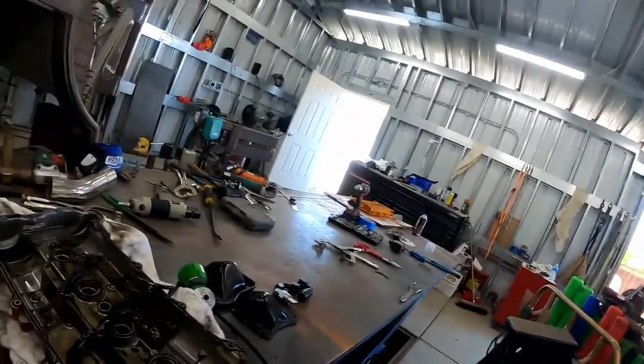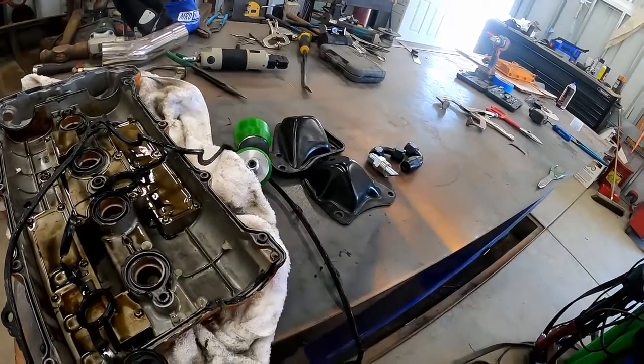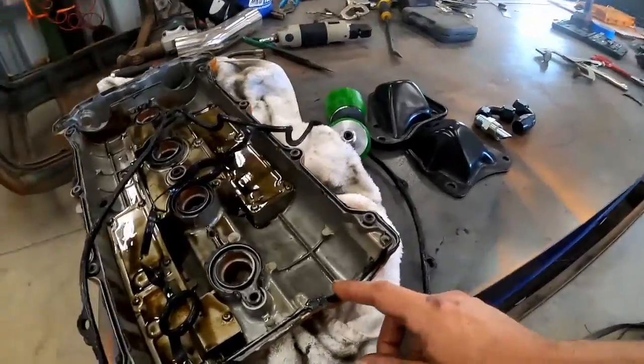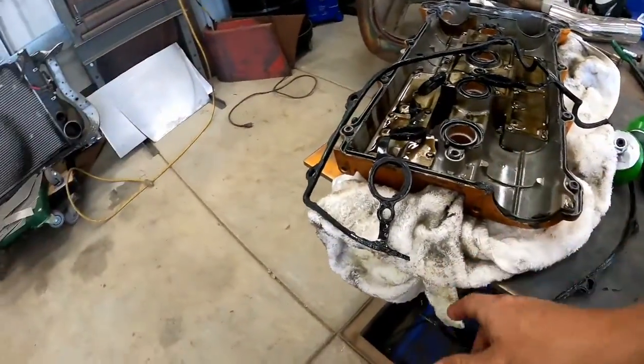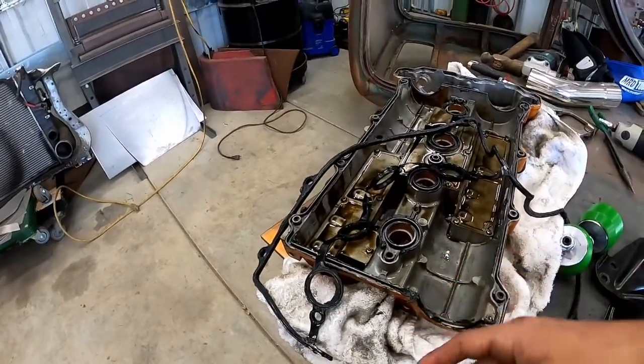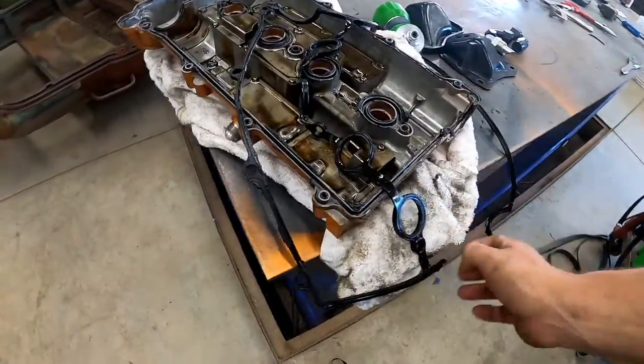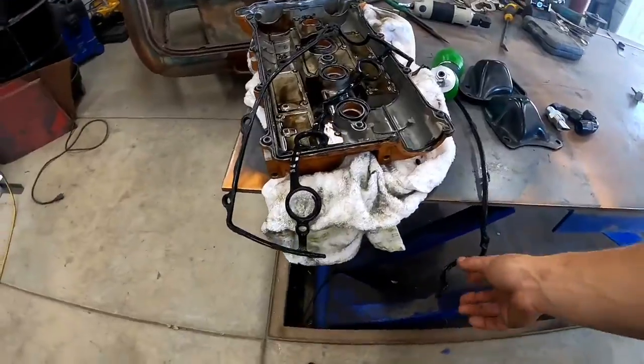Turns out that taking off this valve cover is ending up being a good thing, because as I removed it I found that when I installed it, I let a part of the gasket pop out and it folded over, pinching and cutting it in half. It was leaking oil. So I'm off to the store to get a new gasket and let the paint dry on the new valve cover.